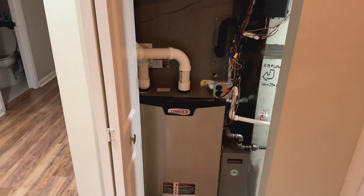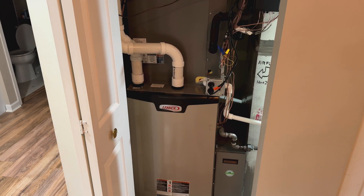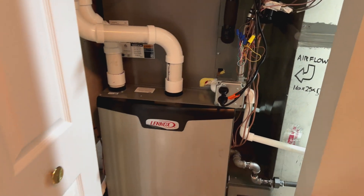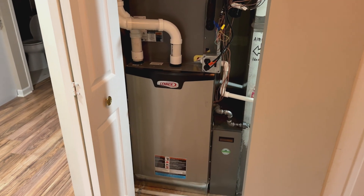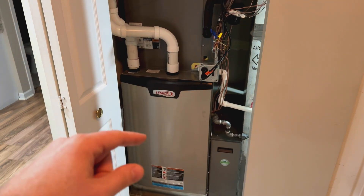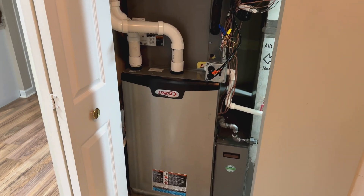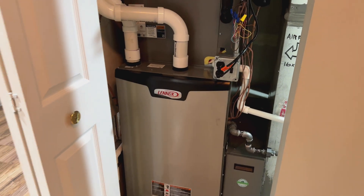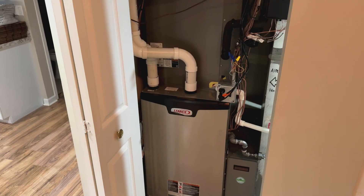Here is the indoor portion of the equipment. We have our Lenox gas furnace — it's an SLP99. It's variable capacity, similar concept to the outdoor unit. What that means is this furnace can adjust its heating capacity — the flame can change sizes from very small to maximum in 1% increments, depending on how much heat is needed. It also has a variable speed blower that constantly adjusts its speed. And it's communicating, controlled by the same system.